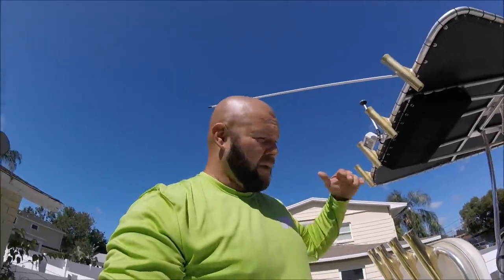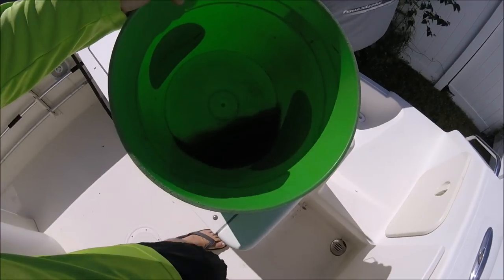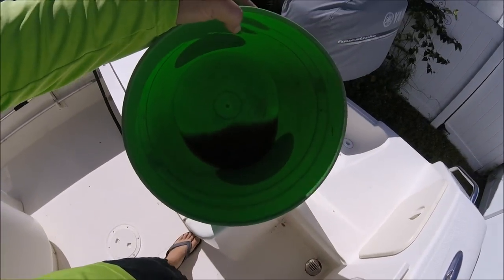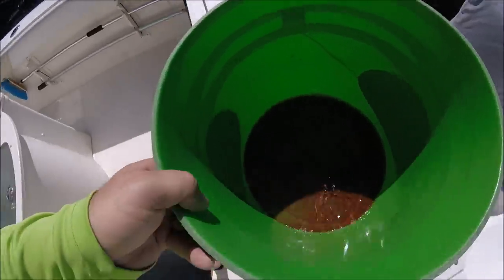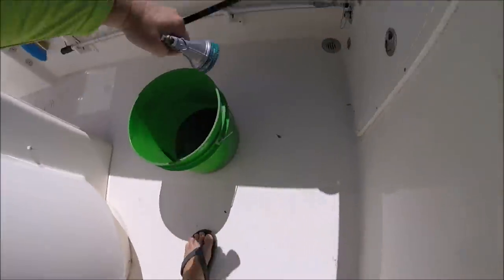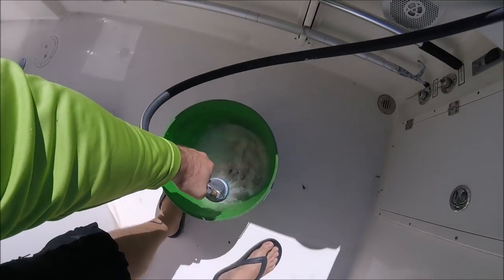I've made the executive decision to use Tiger's Blood for my cleaner instead of soap. Normally on a job like this I would break out the Dawn dish detergent because it's a heavy-duty degreaser and it's cheap to strip off everything. But I've put about 12 ounces of Tiger's Blood straight into this bucket and I'm going to fill it with water and blend it up really well.